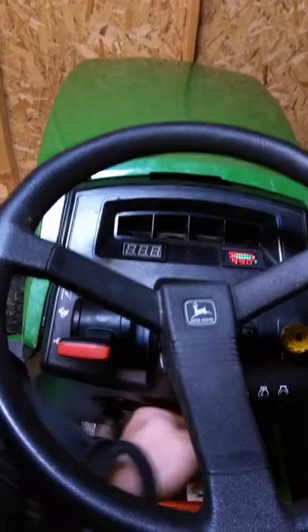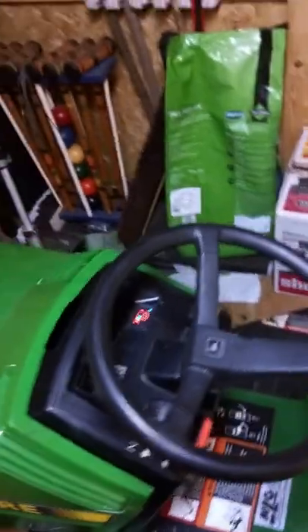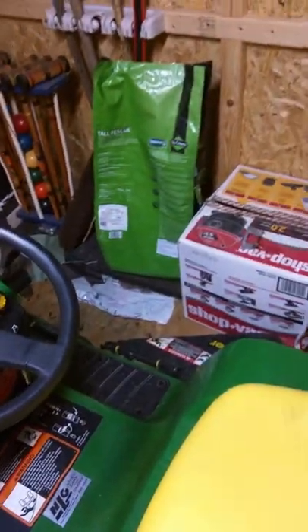To turn it off you just click it off. All of the safety switches are engaged with the current system, so if someone is not sitting it will not run. If the blades are down with the tractor off and you try to turn it on, it won't turn on. Those safety protocols are in place.